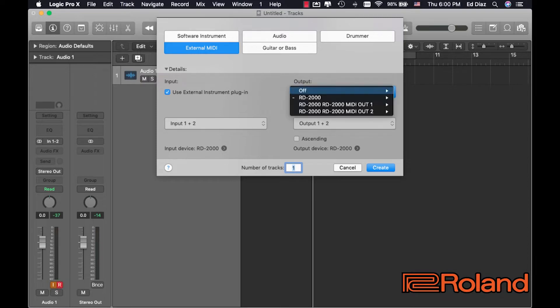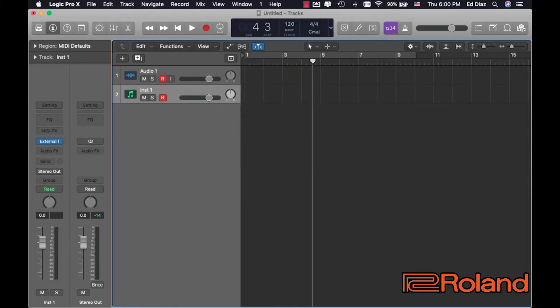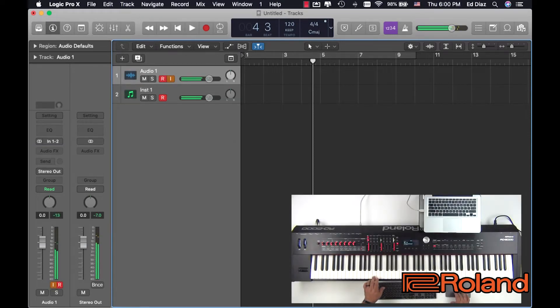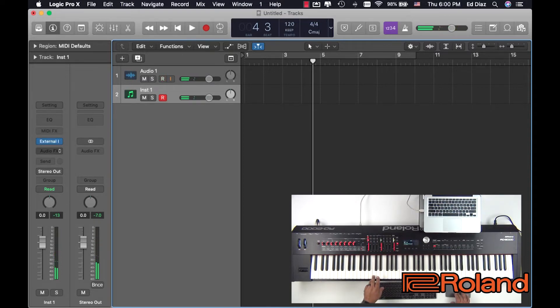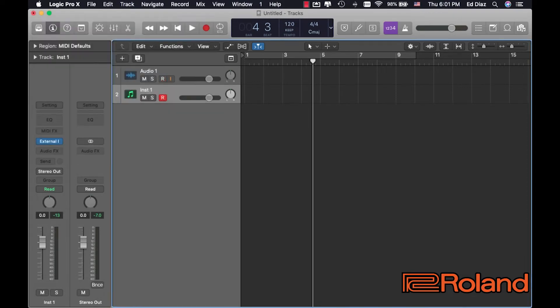And there's the RD2000. We'll just leave it on channel one right now. Let's create. So this is the keys, this is the audio right here, and this is the MIDI right here. Now let's go into the external — it's on MIDI channel one right now, so that's fine. Let's back it up.